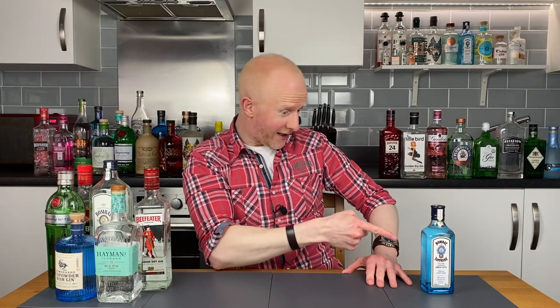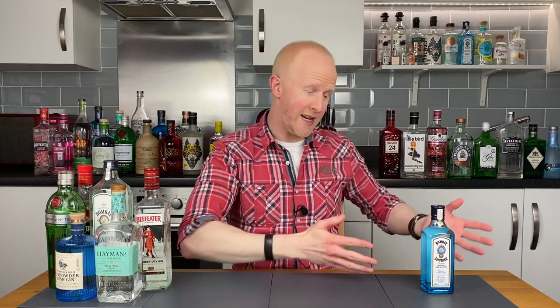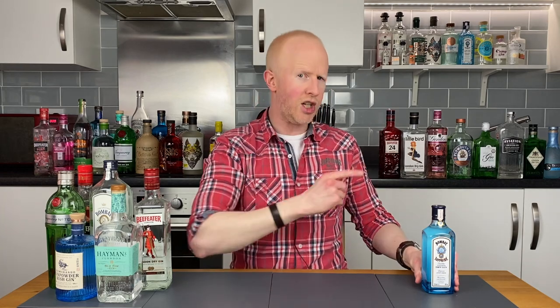Hello gin lovers and welcome back to No Nonsense Gin Reviews with me Bobby Freeman. What is that fellow doing on my channel? My regular viewers and subscribers will know this little fellow is my arch nemesis — or not quite nemesis, but I don't like it. I never have liked it, and historically I've given it a damn good thrashing on this channel.